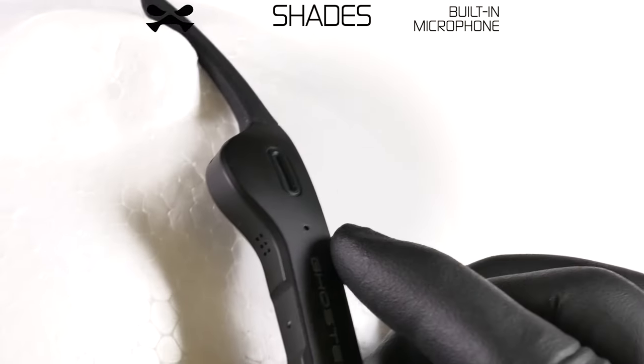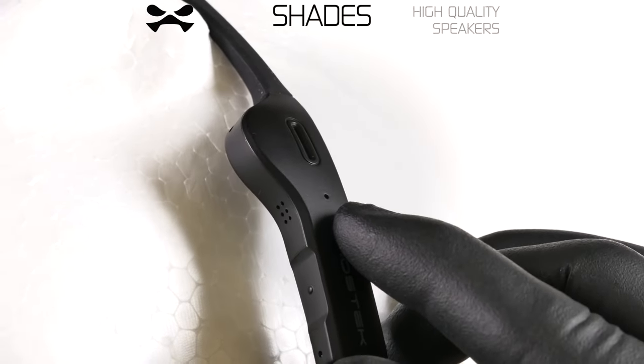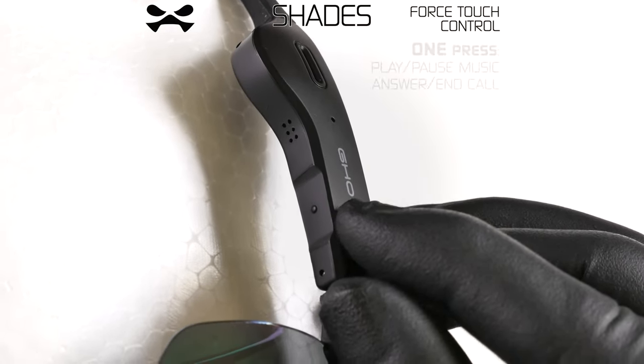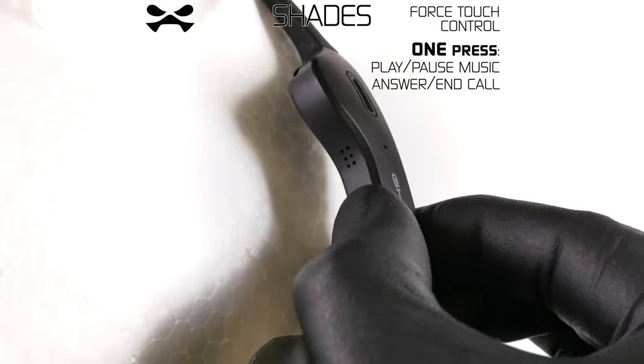Your Shades have a built-in microphone offering high-quality proximity sound. The right earpiece is equipped with a force sensor. To play and pause music, or to answer and hang up an incoming call, press one time.